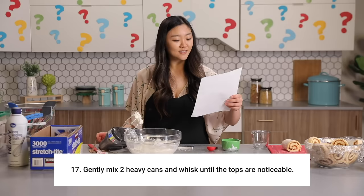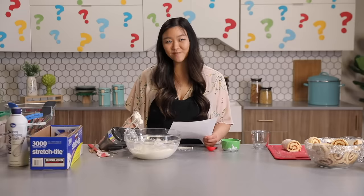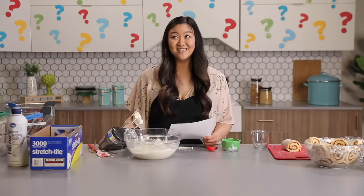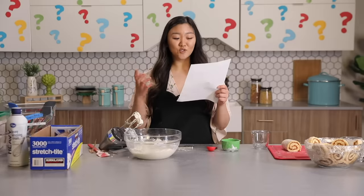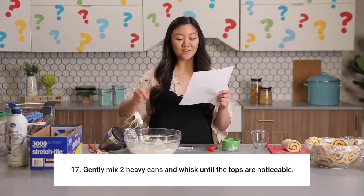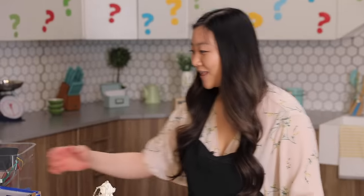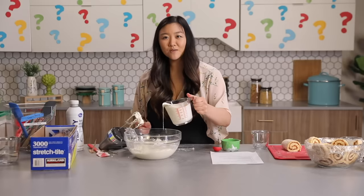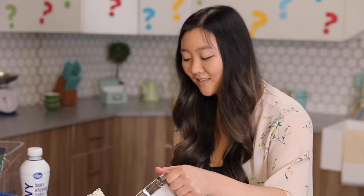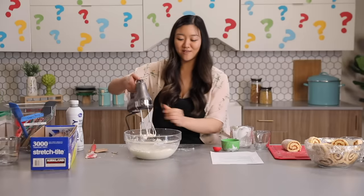Gently mix two heavy cans and whisk until tops are noticeable. Heavy cans — heavy whipping cream. Evaporated milk. Condensed milk. I think I'm gonna gently mix two cups of heavy whipping cream and whisk until tops are noticeable — whisk until peaks form. I'm gonna go with that. Two cups. Can't be bothered to mix while pouring — you can't follow all the rules while you cook. It's no fun that way.